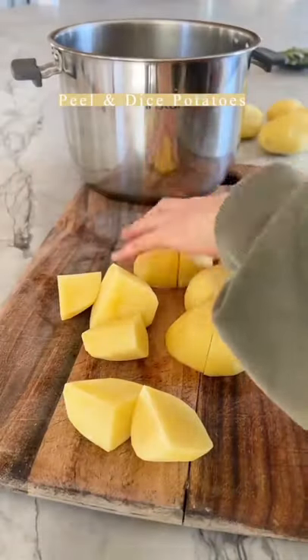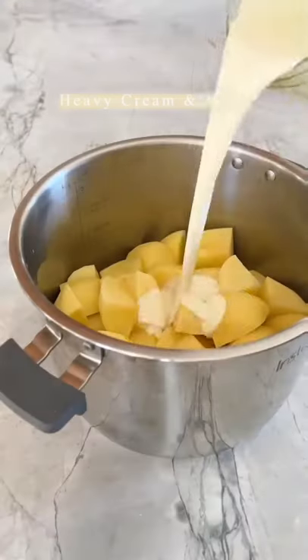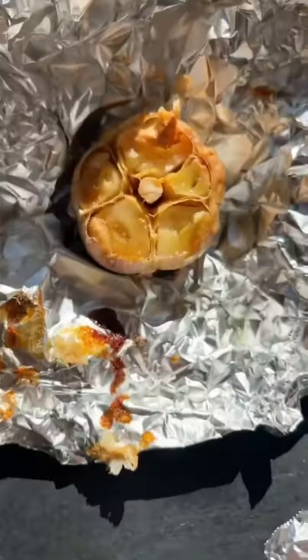Then do the potatoes. You want to cover the potatoes in a mix of milk and cream, and cook the potatoes in the milk and cream with a little sage and thyme. This is key — it's really delicious.